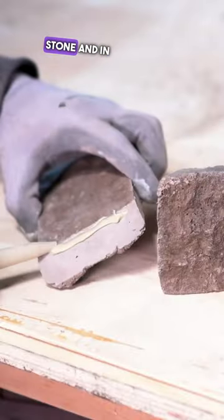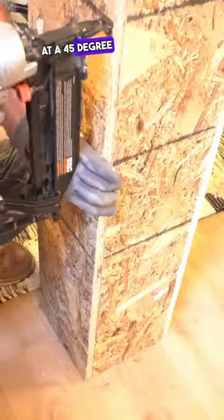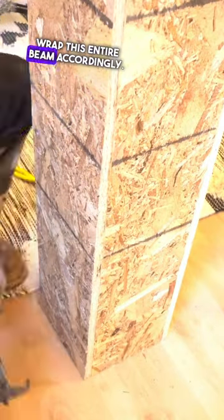I had a post that I had to completely wrap with veneered stone, and in order to do so I had to make a lot of cuts at a 45-degree angle so I could wrap the entire beam accordingly.